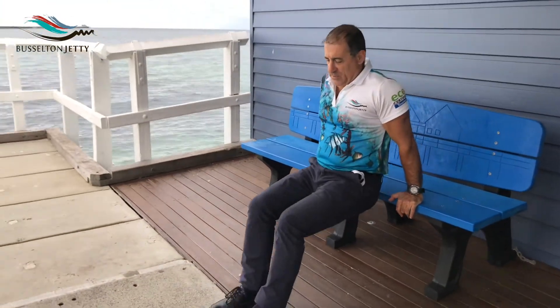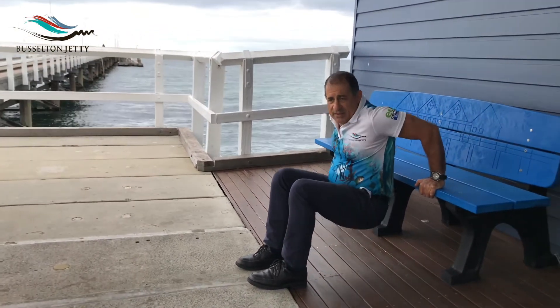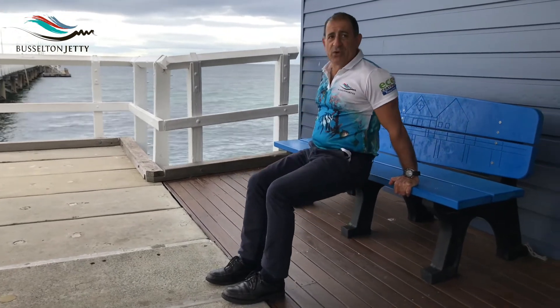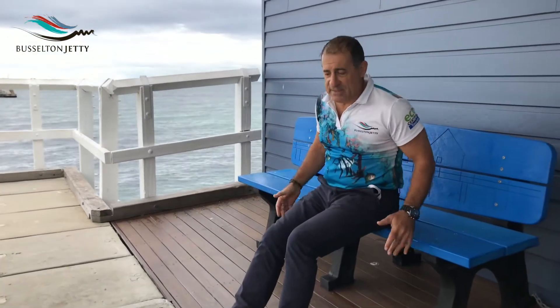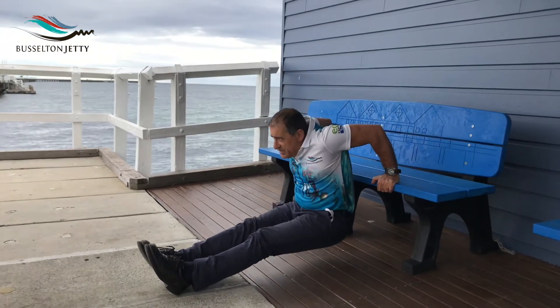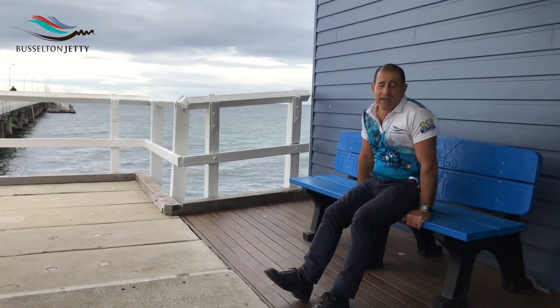Our next exercise is what we call the dips — really good for your upper arms and shoulders. Simple activity you can do anywhere. Find yourself a bench or a chair, just make sure it won't tip over when you do the activity. Get into a sitting position and just go up and down — that's all you're doing. You can do at least ten of those quite easily. Be very, very careful if you've got any shoulder injuries. If you want to make it harder, stretch your legs out and really focus on using your shoulders as you dip down and come back up. A bit more difficult, but a really good activity you can do anywhere, anytime.